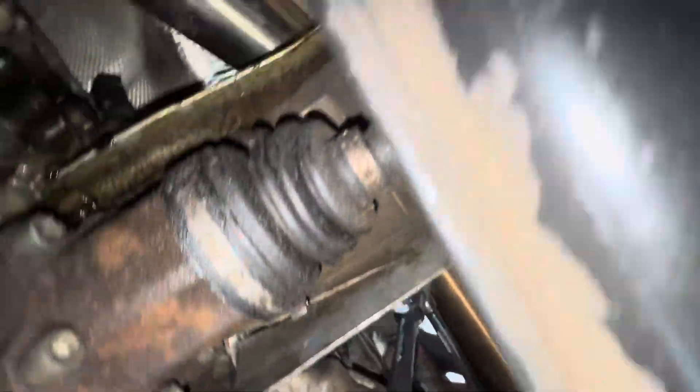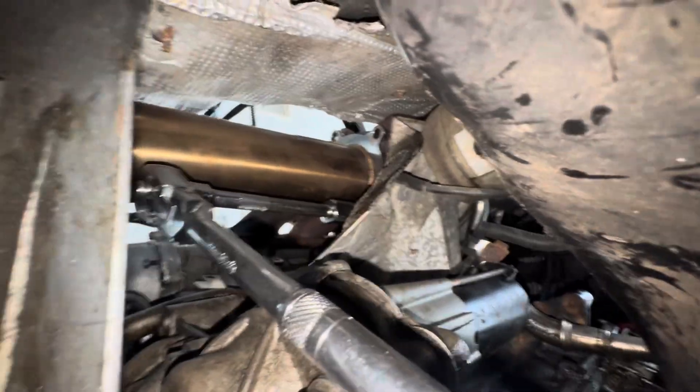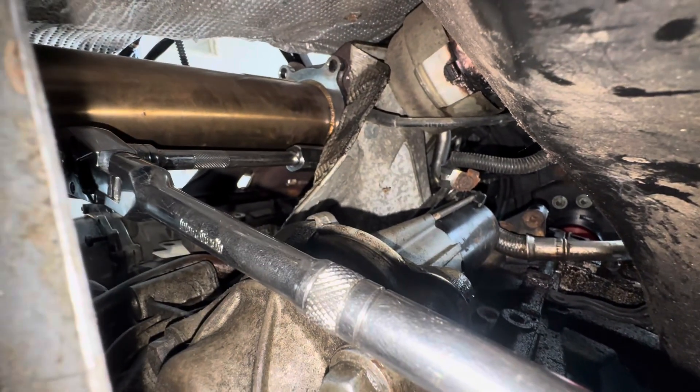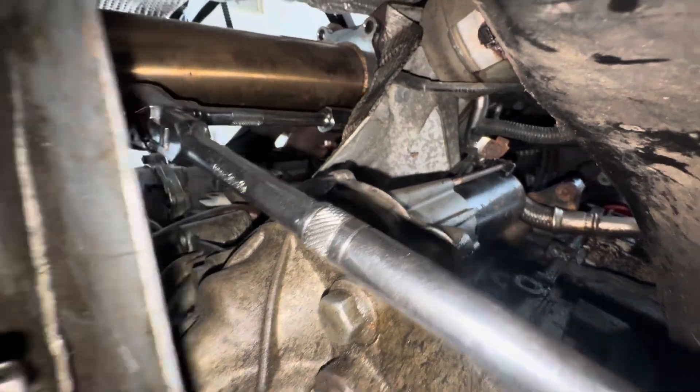Here I am under the car again. This is the test pipe — comes down, goes to the flex pipe, and continues down the exhaust. I've got my three-eighths inch wrench on an 18 millimeter socket with a six-inch extension, and I got it on that bottom left bolt. You can't reach it from the top without cross-threading it, so I had to get underneath the car.